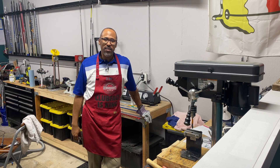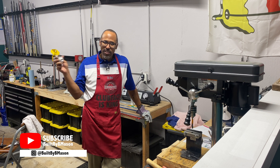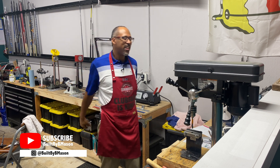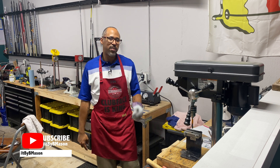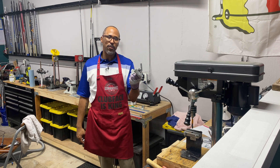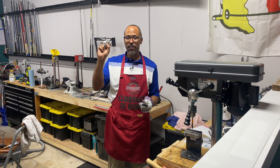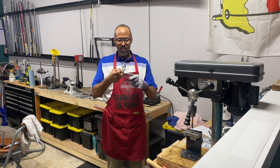What's up y'all — Built by B. Mason. I was in the middle of a build and I said, hold up, let me stop and make a video. So today we're going to learn how to make a 355 taper tip hosel fit a 370 shaft.